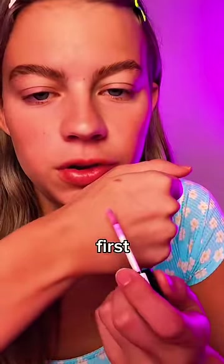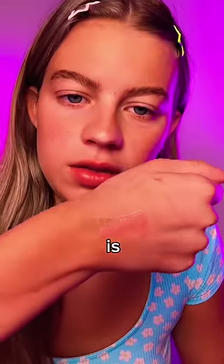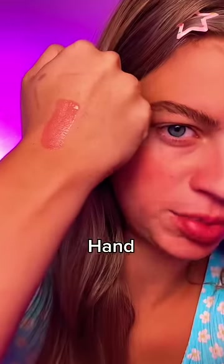Let's do it on my hand first. So it looks clear right now and it is slowly getting pinker. Wait, it's kind of doing something. Is that like my perfect hand blush color?